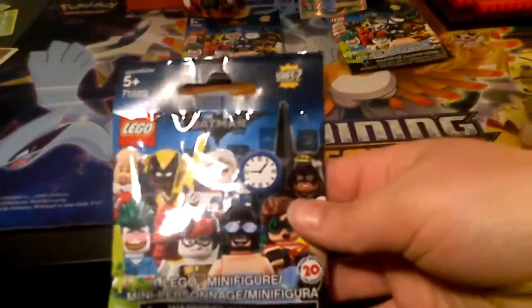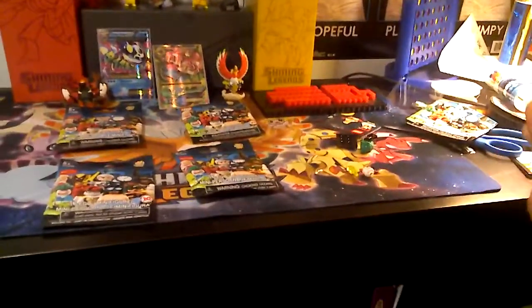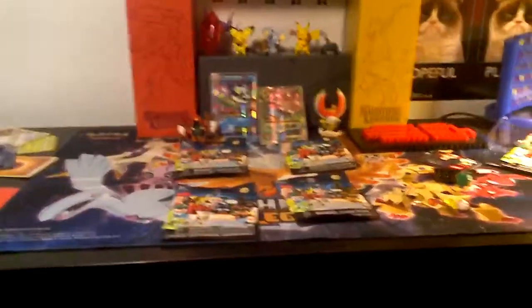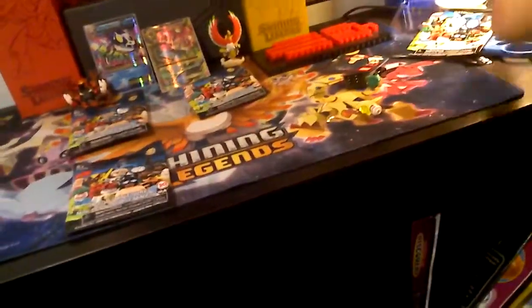We have the package right here. I got four, and my friend got — wait, the thing goes right here. So we will show the minifigures in a while. Sorry, it's taking a while. I'm going to open up mine.